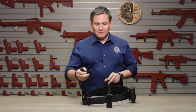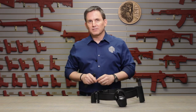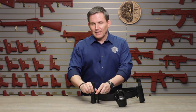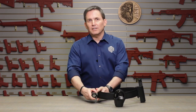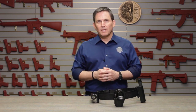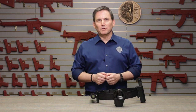Moving on to cases, ASP has a truly innovative solution in the tactical light case, or TLC. The TLC is far more than just a light holster. It allows you to take your ASP flashlight, put it lens down into the case, and then rotate it 360 degrees in 12 different click stop positions to aim light exactly where you want it and free your hands for other work. It also features our clip lock system so that you can attach it anywhere on your duty belt.